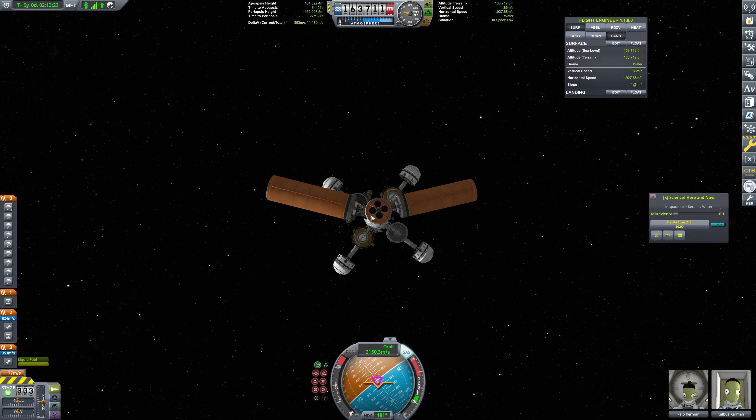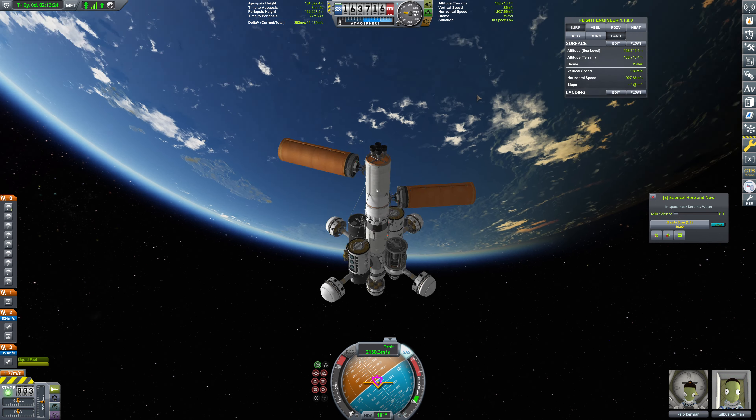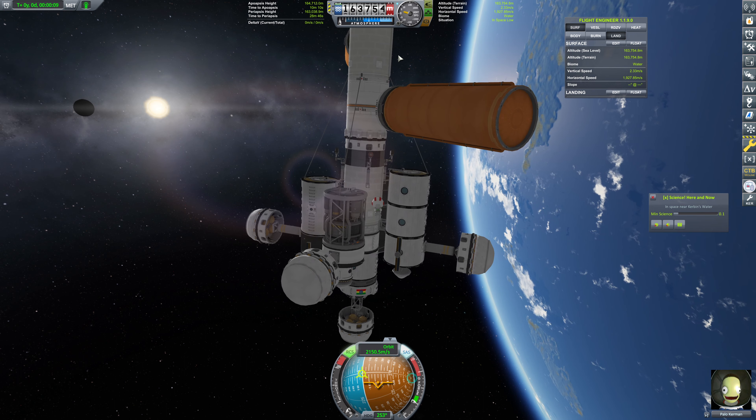Hello everybody, and welcome back to Kerbal Space Program, where last episode we hooked up these extra fuel tanks. It definitely took longer than I had hoped, and they're not exactly where I wanted them to be. This angle really should be over here, but we have no way to change that at this point. So the question now is, do we strut them in, or do we leave them be? And I think we'll strut them in just to be on the safe side.